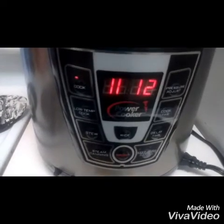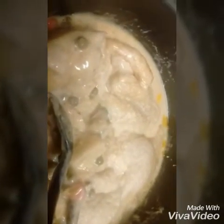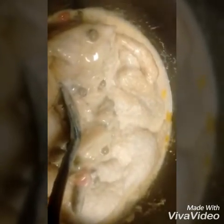After 12 minutes I didn't think it was finished, so I put it on for another five minutes and let it release on its own. It's on warm mode right now — I haven't tasted it yet but I'm going to in a minute.